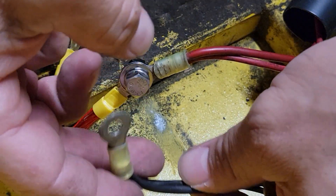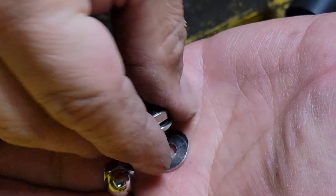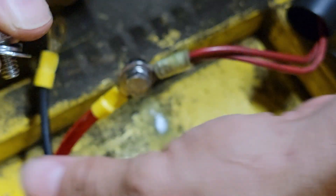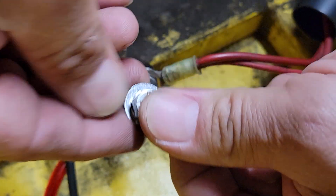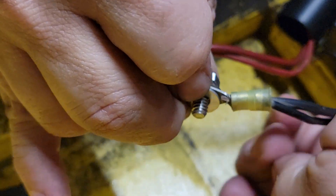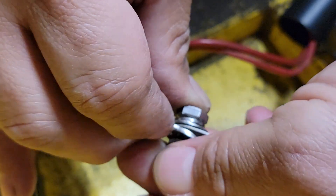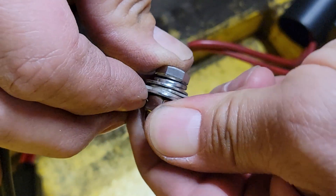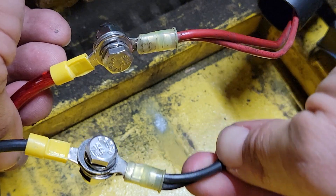We want the same thing for our negative black wire. Take a bolt, go through the split lock washer, through one of the flat washers, then through the dolly ring terminal — the negative — and then through our wiring harness. Then flip over and put on one more flat washer and then the acorn nut. Hand tighten that. Now we should have both positive and negative — black to black and red to red.